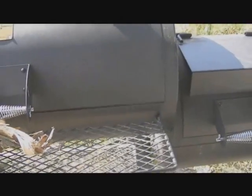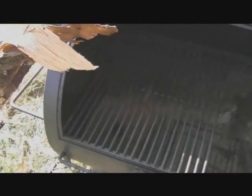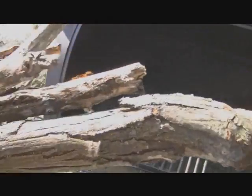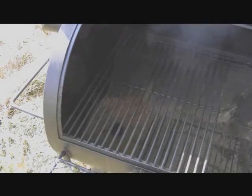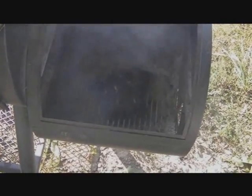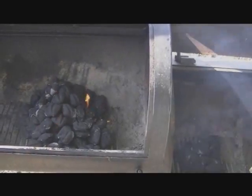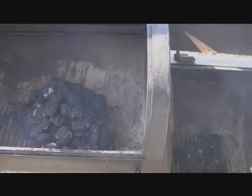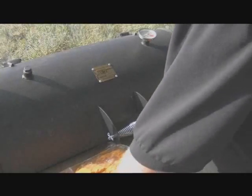If we come back about 15 to 20 minutes, it should be ready to go. While I was waiting for the charcoal to light, I went ahead and soaked my wood in some water. It seems like it's doing pretty well. We're going to put our wood on and spread out these charcoals. The smoker is up to about 250 degrees. These chickens have been marinating for almost four and a half hours — we're going to go ahead and put them on.